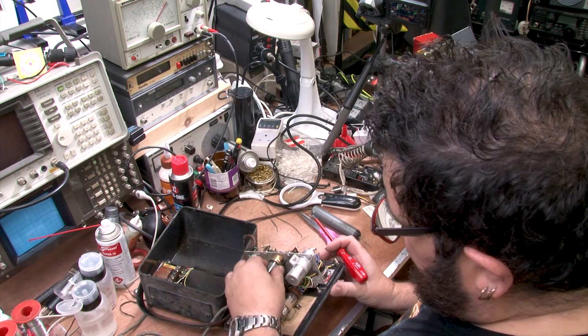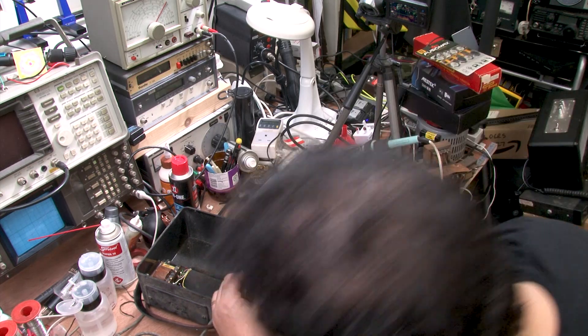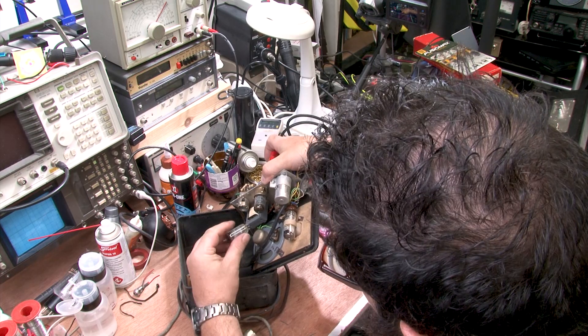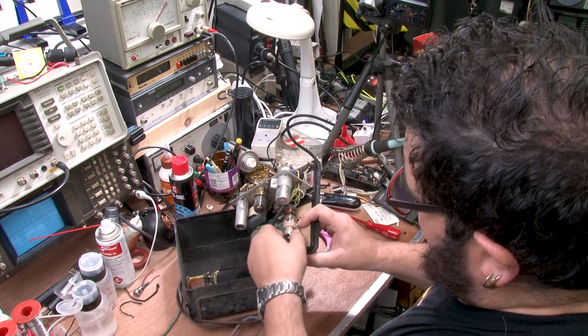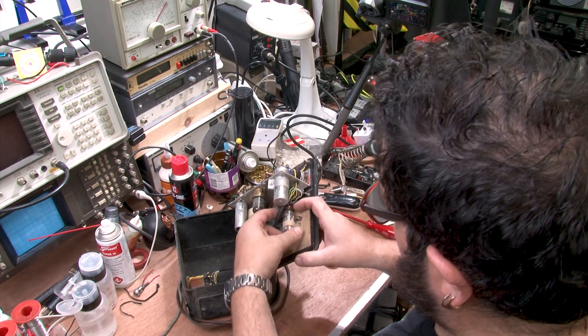For tubes we have a 12AU7, and in here a 9D6. And we have a magic eye tube, the M81. Okay, that's all I need to know there.